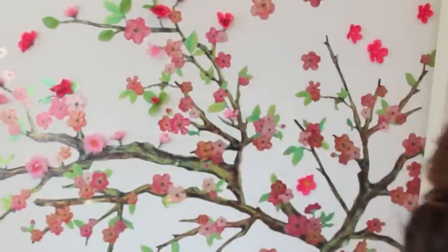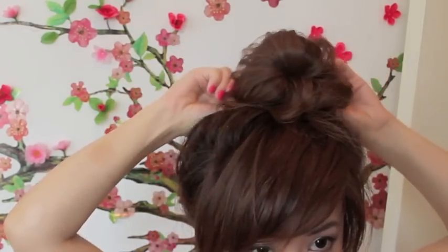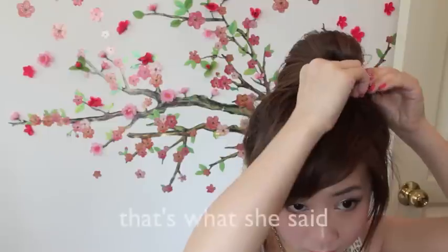Remember, it doesn't have to be perfect. Gather the hair from the other side and secure it in place with a bobby pin. Tuck it so it gets bigger, and this hairstyle is complete.